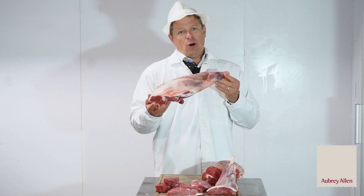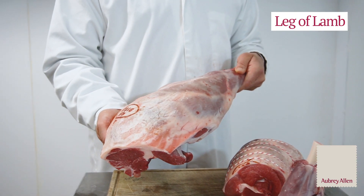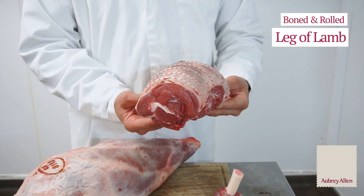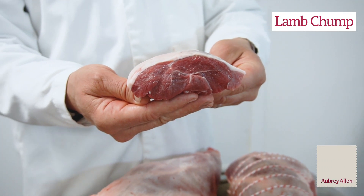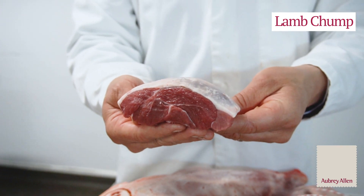Traditionally you get a whole leg of lamb like this, or the butchers will bone and roll it ready for a roasting joint. What we do at Aubrey Allen is we use seam butchery to take out some individual muscles that will be an alternative to things like lamb chumps — which are wonderful — or racks, which are again fetching very big money at this time of year.